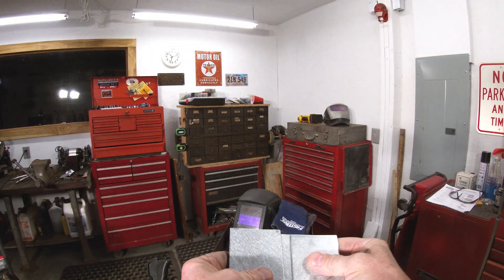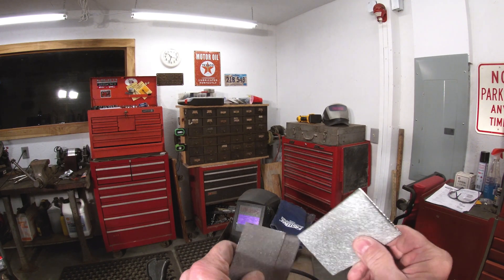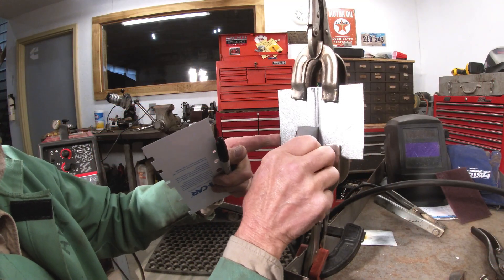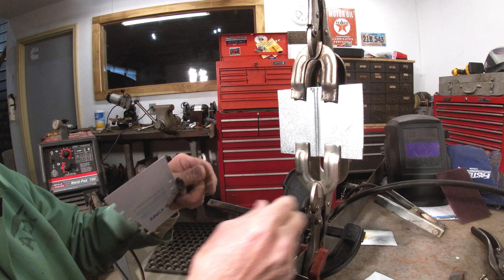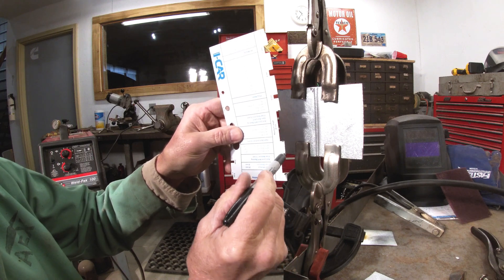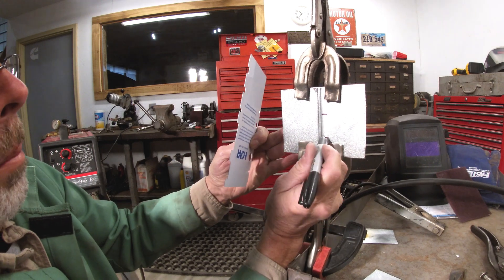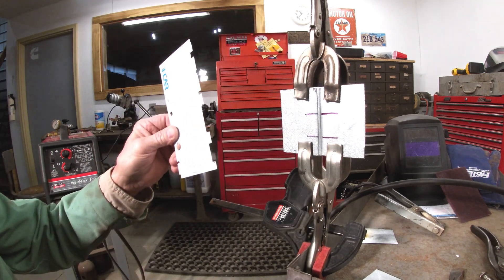The next weld is a butt weld with the backer. I'm going to put a gap in here - that gap needs to be three times the thickness of one of these coupons. I've got it adjusted so three coupons fit right in there like a feeler gauge. On the iCAR test you have to be a certain length - a minimum and a maximum. You can take a sharpie and put some marks on there so you'll be able to see them through your helmet.